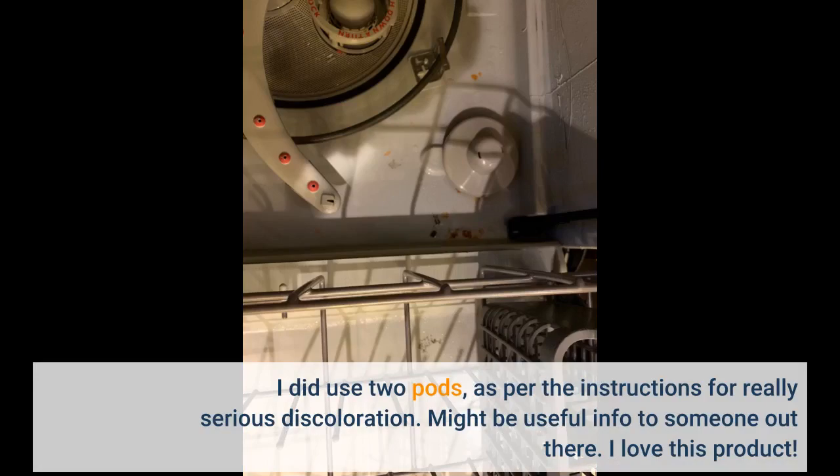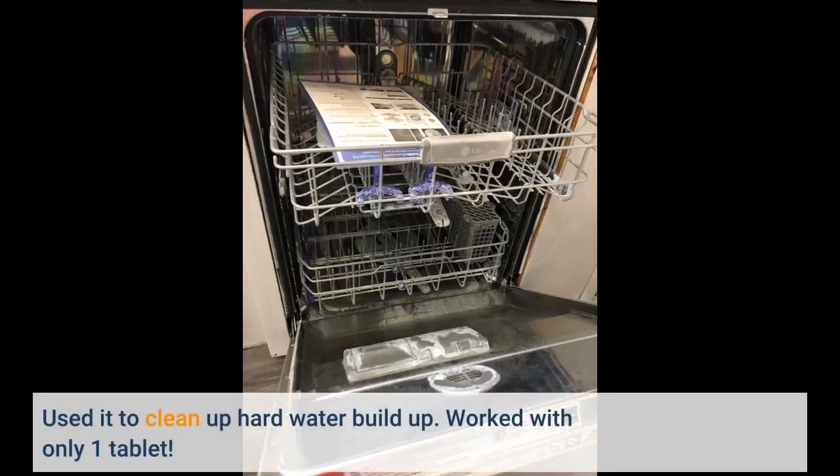Might be useful info to someone out there. I love this product. Used it to clean up hard water buildup, and it worked with only one tablet.